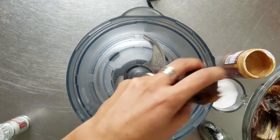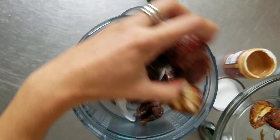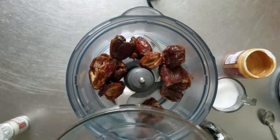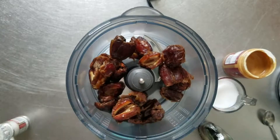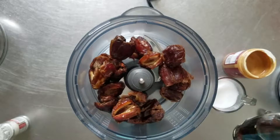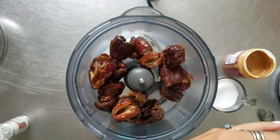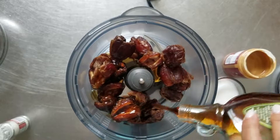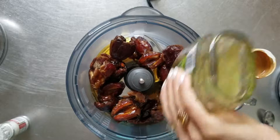The usual recipe calls for about 10 to 12 dates — I cut up about 22 or 24. I'm not a big fan of measuring. The website said something like six tablespoons of maple syrup, but I'm just going to dump in half the container. That's gonna be amazing.